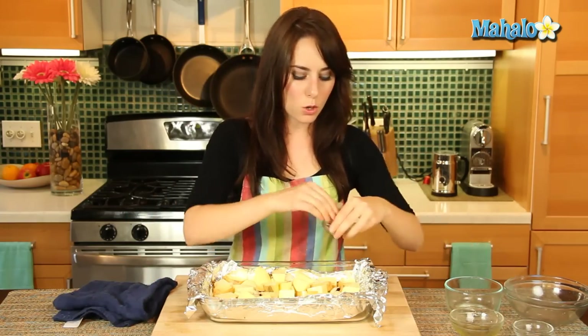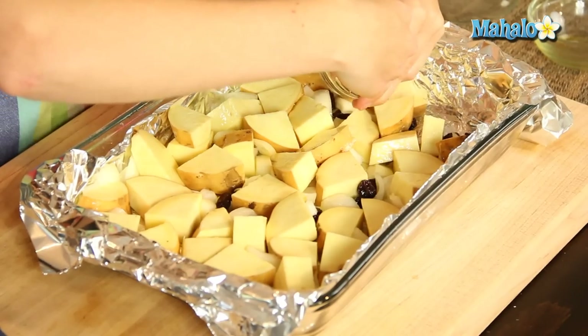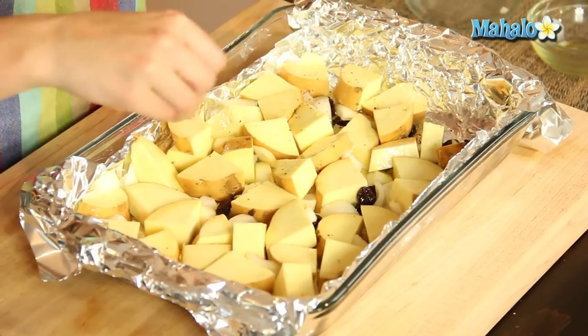Let's wipe our hands first. And then we're going to sprinkle with salt and pepper, and pop it in the oven. It's going to cook at 400 degrees for about 40 to 45 minutes total, depending upon the size of your chunks and your oven. Everybody's oven is a little bit different.